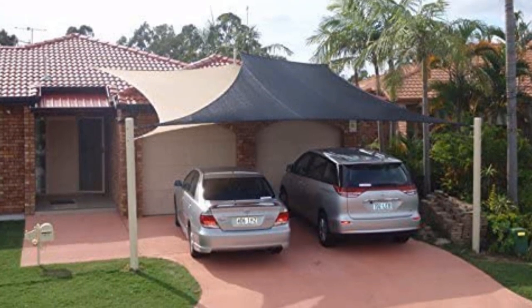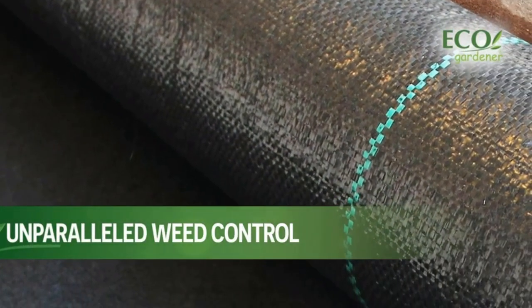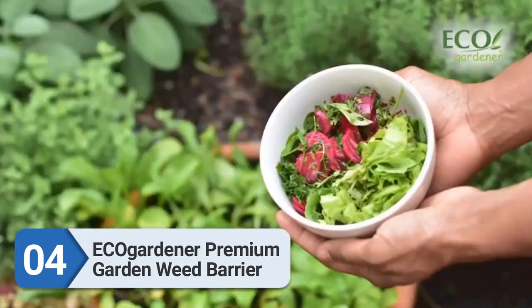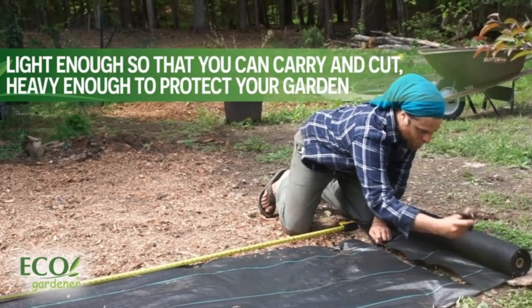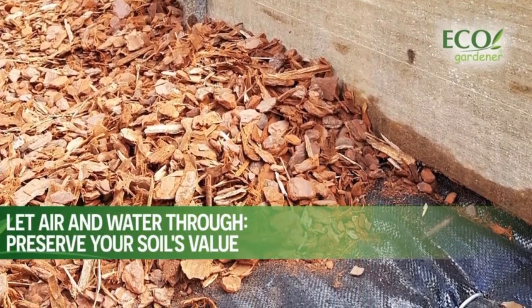Number four: Ecio Gardener Premium Garden Weed Barrier. Adding a floor to your greenhouse is the perfect way to finish it — it gives a professional appearance and helps keep it clean. You may even decide to add a layer of gravel on top of the flooring, but this is not necessary.